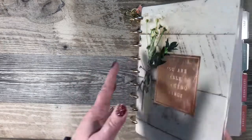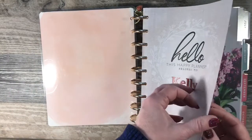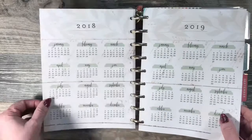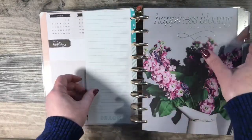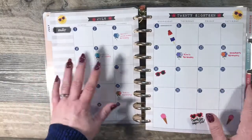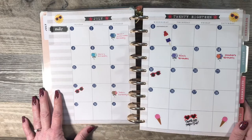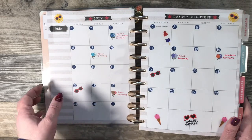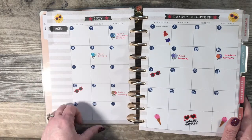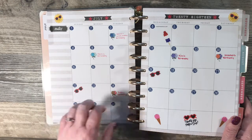This one started in July of 2018 and I had started planning — goodness, I don't remember if I started planning in April of 2018 or April of 2017. I can't remember.